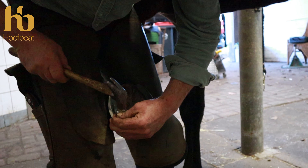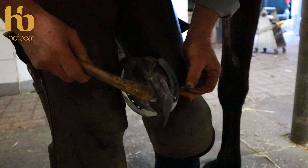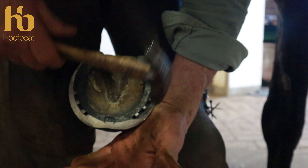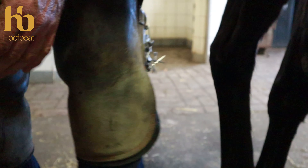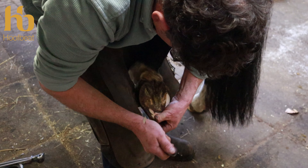Before remeasuring, make sure to rasp any protruding nail heads. If you're measuring a horse pre and post shoeing, take the nail heads off with the rasp — they will affect your landing measurement, and removing them will make a massive difference to your post-shoeing measurement.